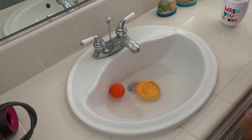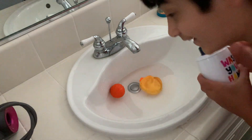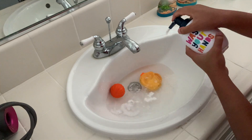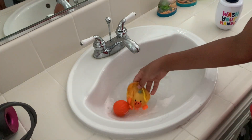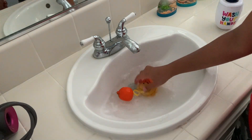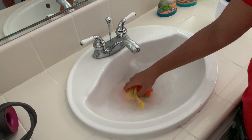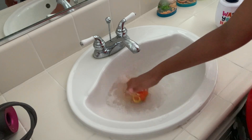Now we're going to be putting the soap — let's do it. That's enough, I think that's too much actually. By the way, the water is like freezing cold, it's super cold. Just mix it up and yeah, he should be pretty clean now.